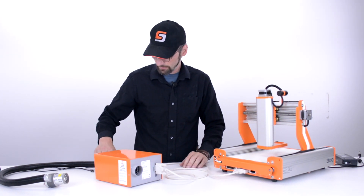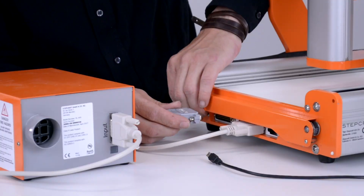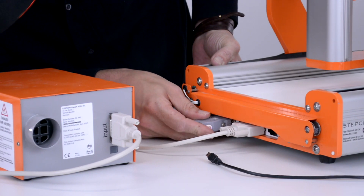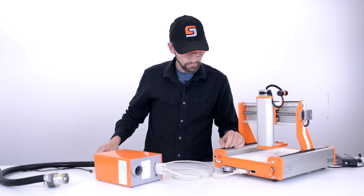From this point we're going to take our UC100, which drives the CNC system, and we're going to plug this into the 25-pin port. There are two small Phillips head screws here that can be screwed in to secure the UC100 to the unit.